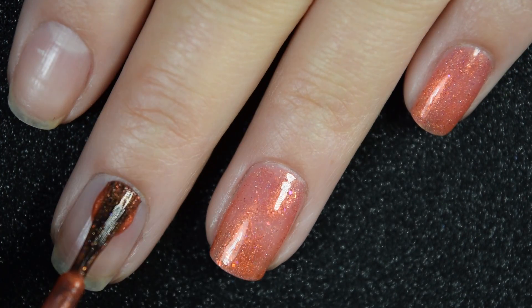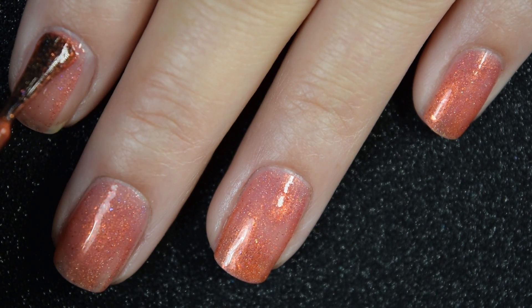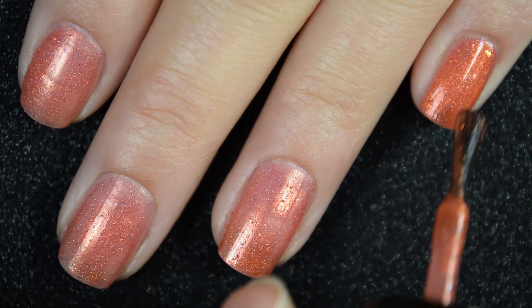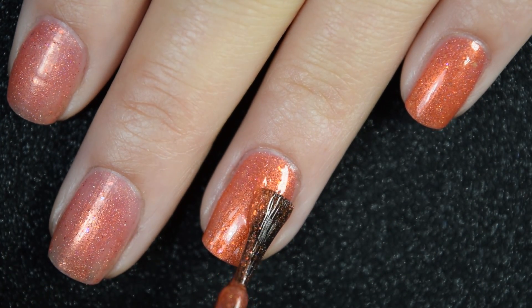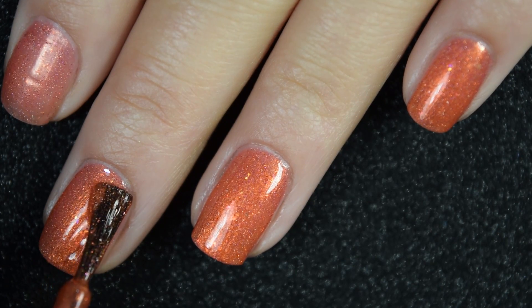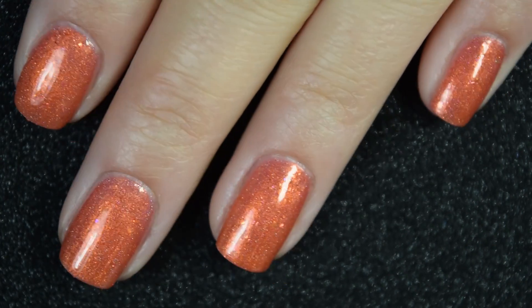This one has a really good formula, very easy to use and work with, no formula issues. I also didn't have any staining with anything in this collection. Here is our second coat, and this one does cover completely in two coats. It dries pretty dull and a little bit textured, so you will want a nice top coat to smooth everything out. It wasn't difficult to remove — a little bit of scrubbing, but nothing stuck to the nail like a larger glitter does.